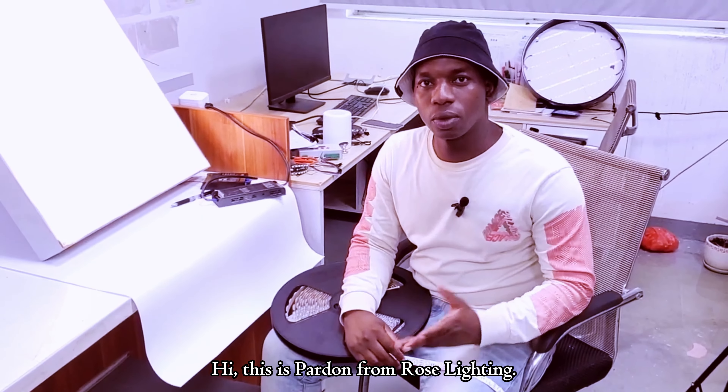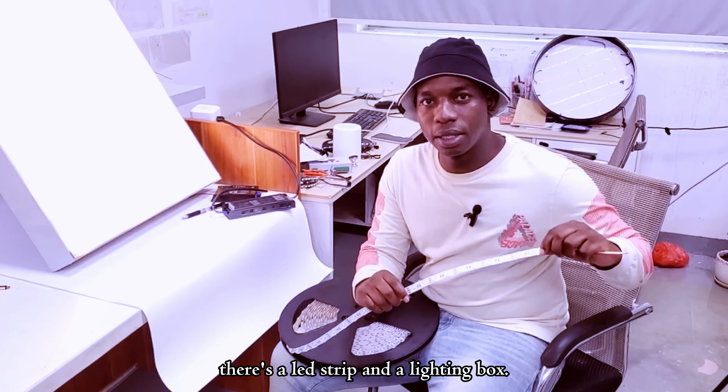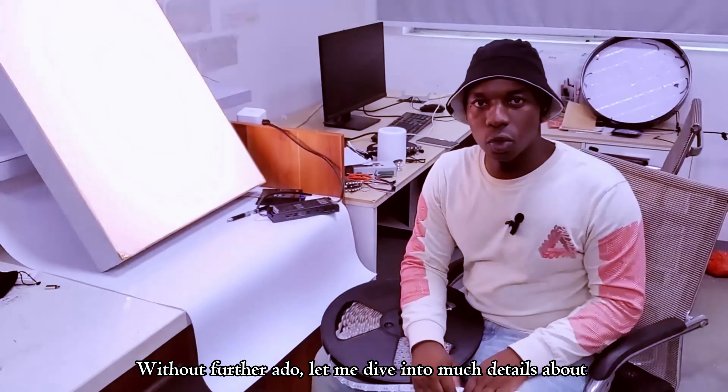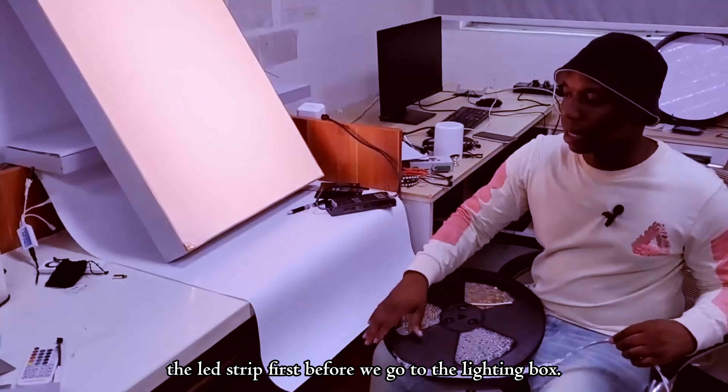Hi, this is Pardon from Rose Lighting. Today I have two new products I would like to introduce to you. There is a lid strip and a lighting box. Without further ado, let me dive into much details about the lid strip first before we go to the lighting box.